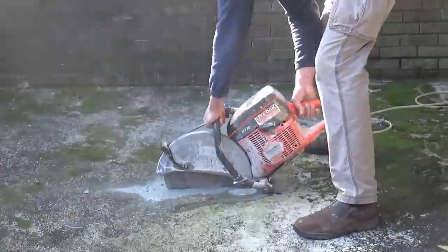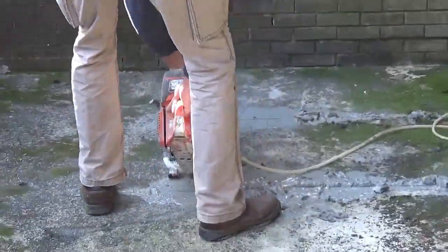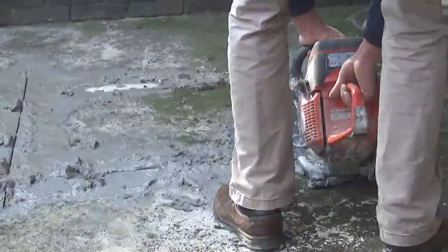In this video, we are going to be installing a clean-out access to the sewer line and replacing the old sewer line through the CIPP method — cured in place pipe method.